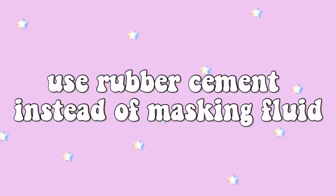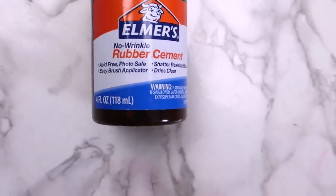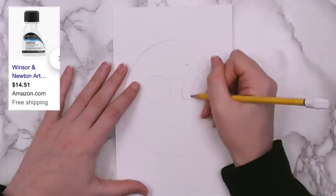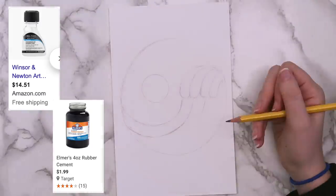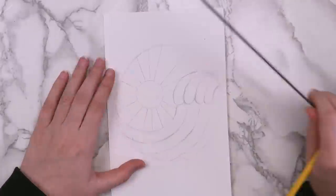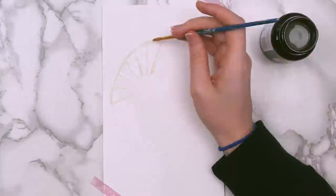The second art hack is to use rubber cement instead of masking fluid. Masking fluid is great for professionals who are worried about preserving their artwork for like a million years, but that stuff is expensive — it costs $15 for a bottle of masking fluid that's the same size as a $2 bottle of rubber cement. And if you're not a watercolor artist, which I am definitely not, this is a great way to experiment without worrying about wasting a more expensive supply.